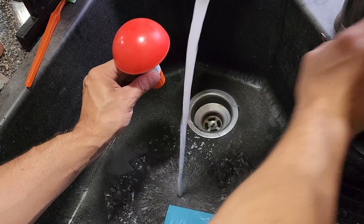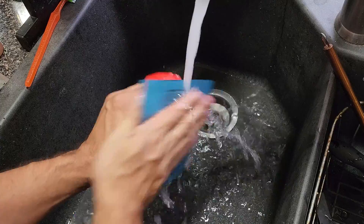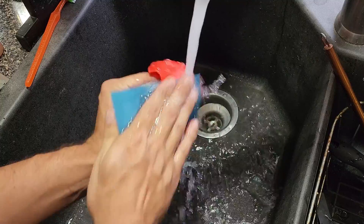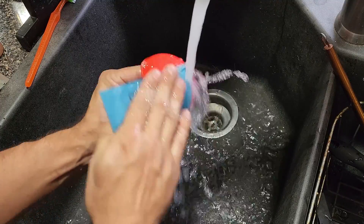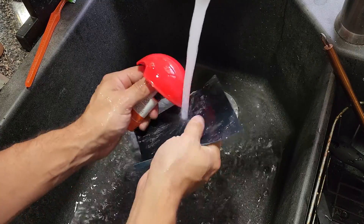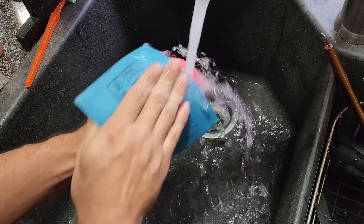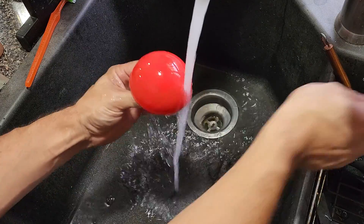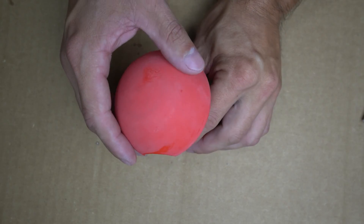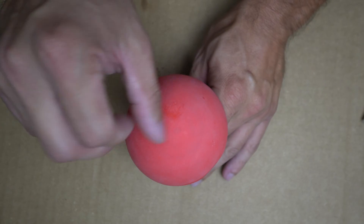After you cure your second layer, it's back to the sink for another quick sand with your 220 grit sandpaper to smooth everything out. After our second sanding, we can see we have a beautiful and smooth finish, and we can no longer feel any grooves from the layer lines.